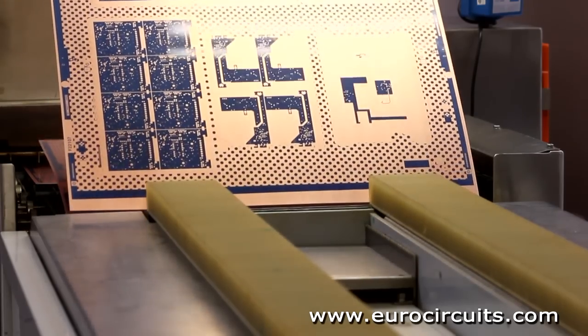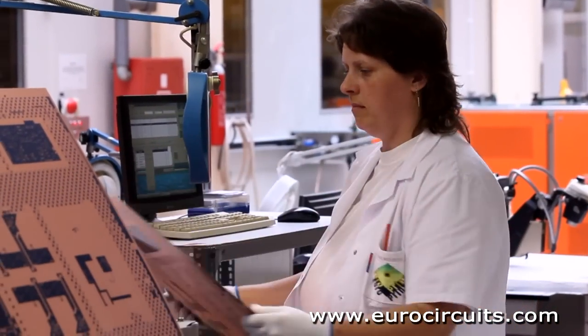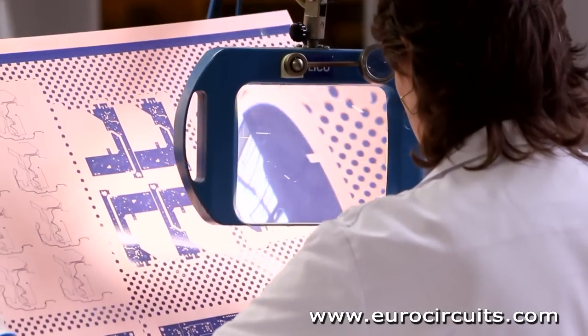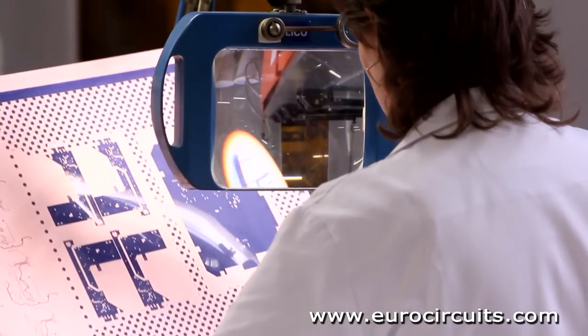The operator checks a sample of the panels to make sure that the copper surface is clean and all the unwanted resist has been removed. You can now see in the blue resist what will be the copper on our inner layer panel.